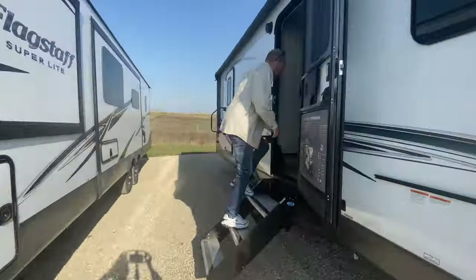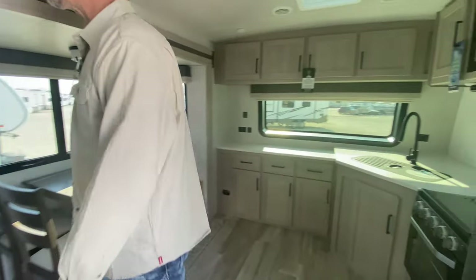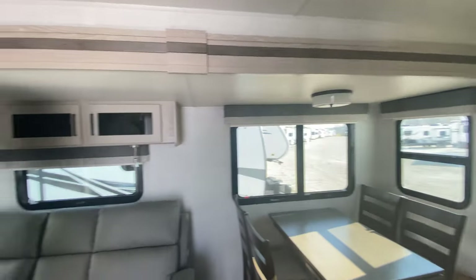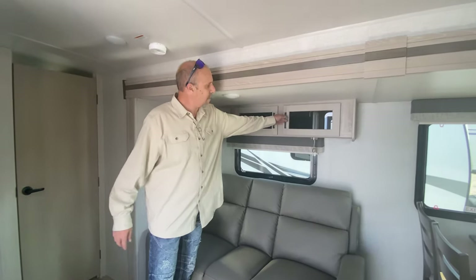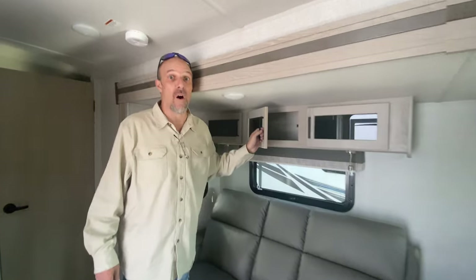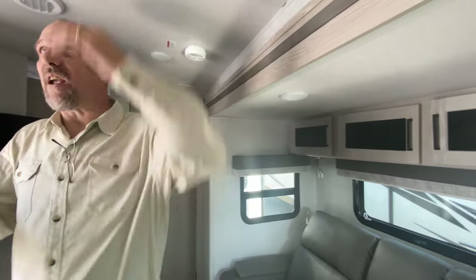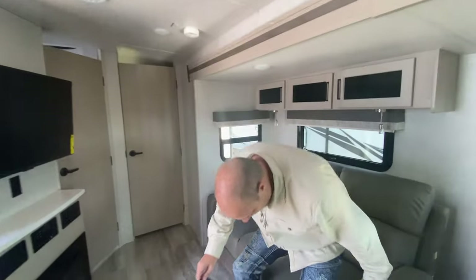Look at this — it's a front kitchen layout, which is kind of neat. Moving to the living room, here are your theater chairs, which are electric by the way. Above the theater chairs is some storage. For reference, I'm six foot four, so you'll notice I almost hit my head — in any travel trailer slide I'm going to have to duck, but there's plenty of height in the middle.